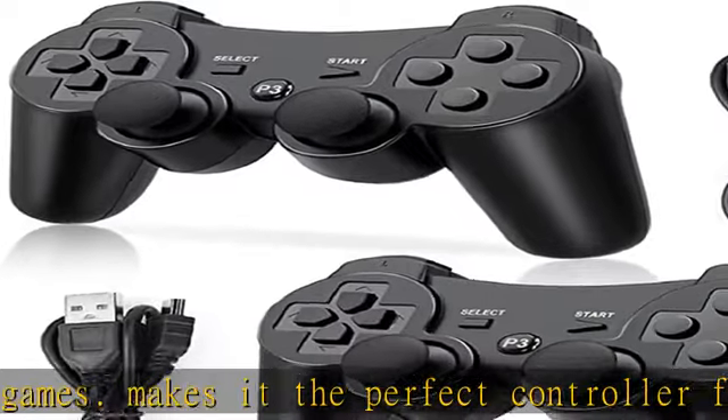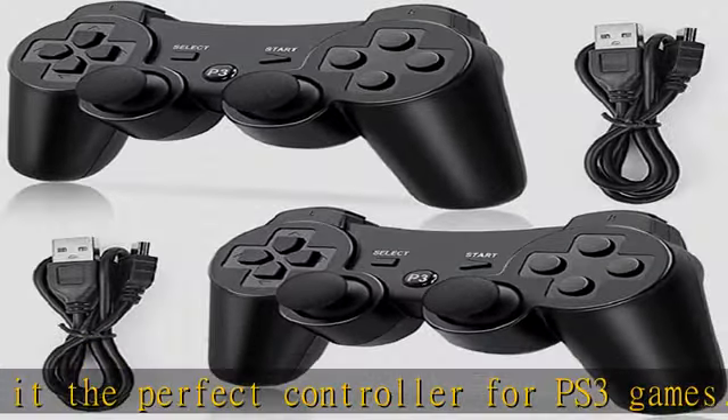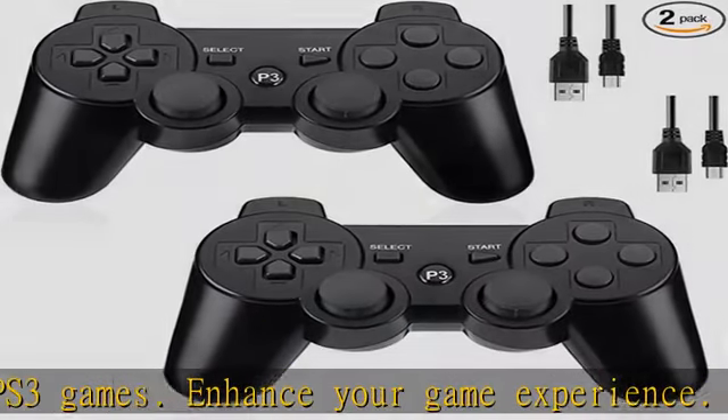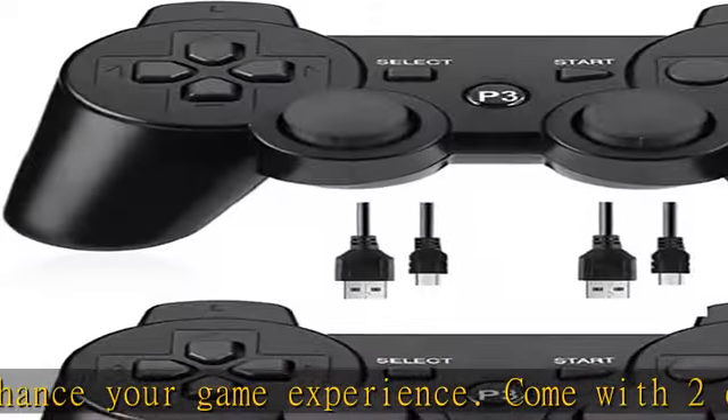Durable built-in 500mAh rechargeable lithium battery. The PS3 wireless controller can be continuously used for about 8 to 10 hours after fully charged, ensuring hours of comfortable, fun game playing.